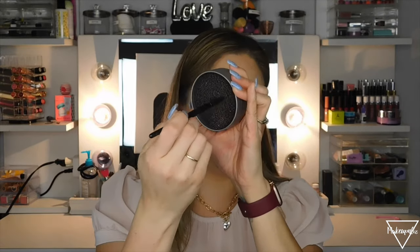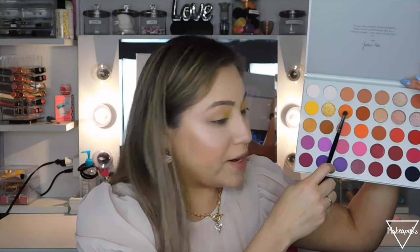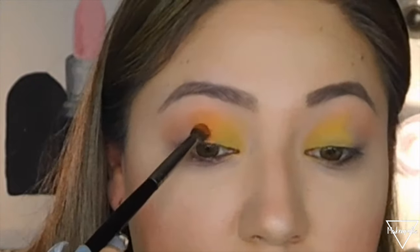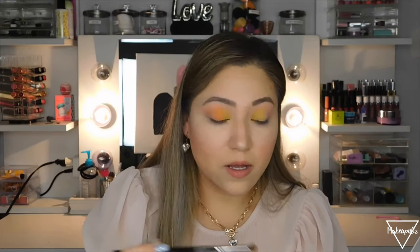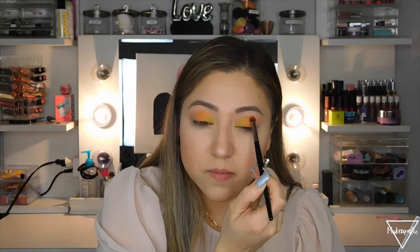I'm going to pack all the shades individually using this brush cleaner to remove shadow between each shade. Now I'm going to use this orange shade called 'Feeling Myself' and apply it right next to the yellow. Just packing it in there — these shades are so pigmented.